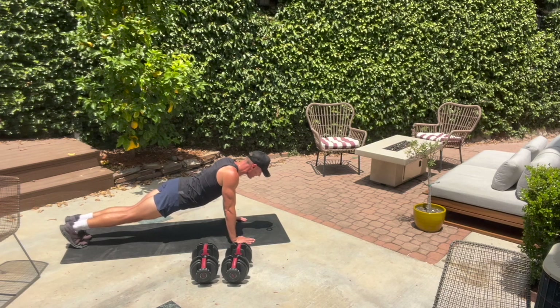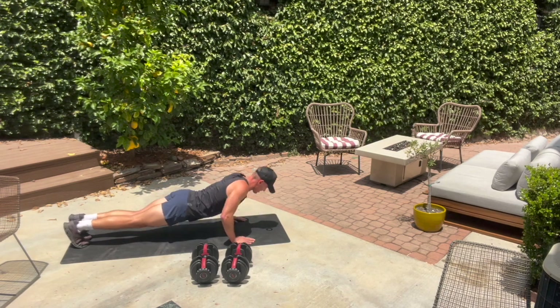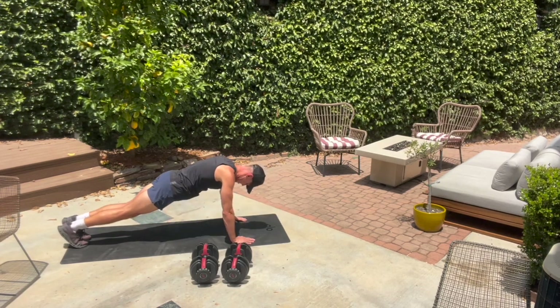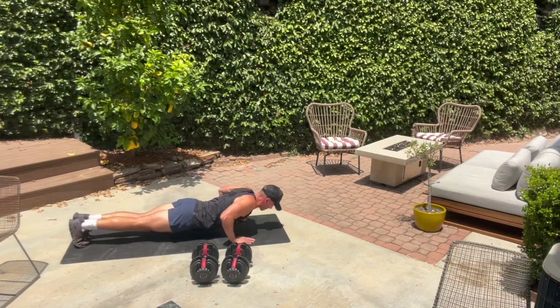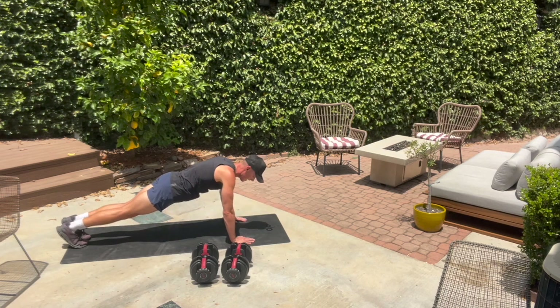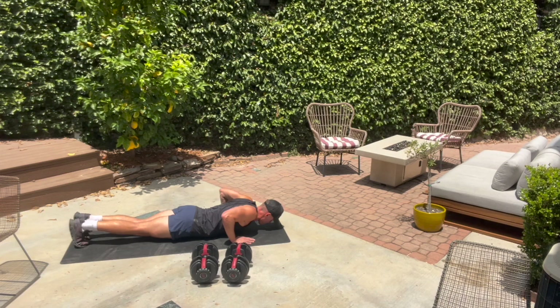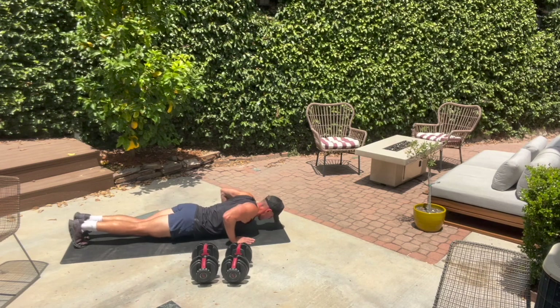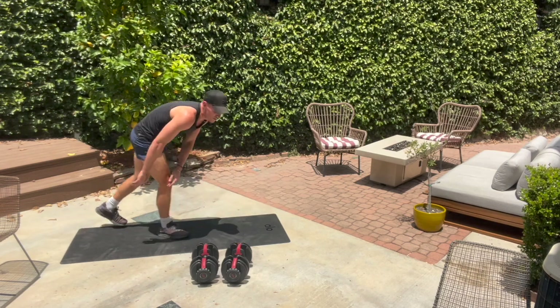Just over 20 seconds. Good, guys. Down and up. 10 seconds — we're going to grab that band in eight, in five, three, two.